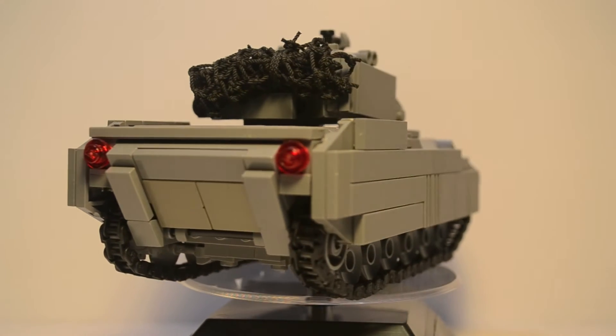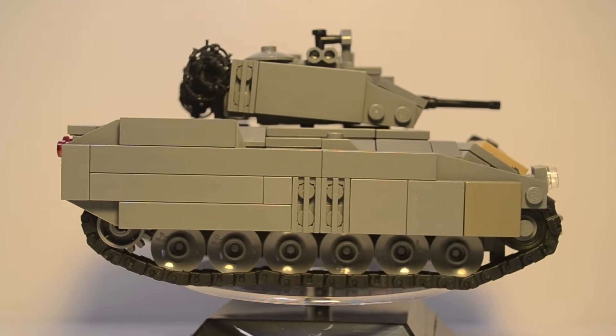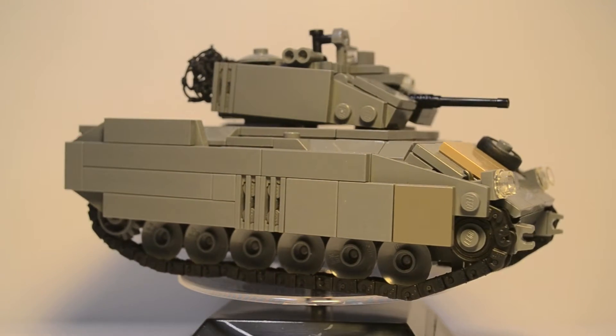Hey guys, what's up? It's me here, Jonathan, and today I'm doing a review on my custom LEGO Bradley Fighting Vehicle.